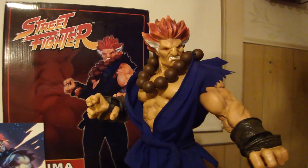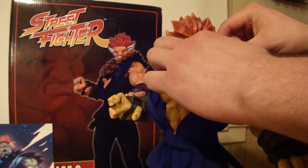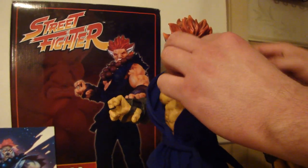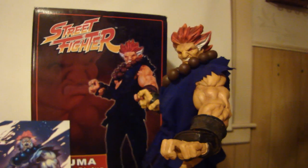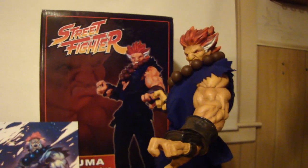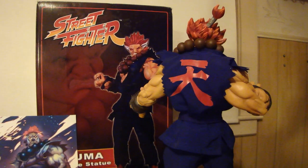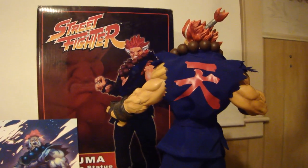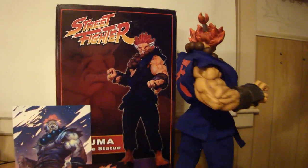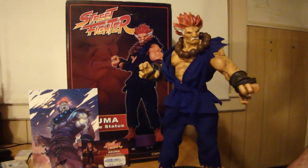That's it. This is StatueHunter75 with probably my favorite Street Fighter statue in my collection right now — the Akuma — and it's number 104 of 600. One other quick thing: it's like this statue was meant for me. My birthday is October 4th, 10-4, and this is number 104 of 600. Kind of funny. Anyway, StatueHunter75 with Pop Culture Shock Collectibles, Jerry Macaluso's Street Fighter Akuma mixed-media statue. Thank you.